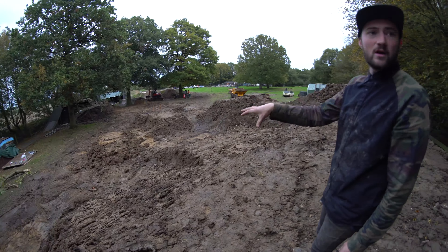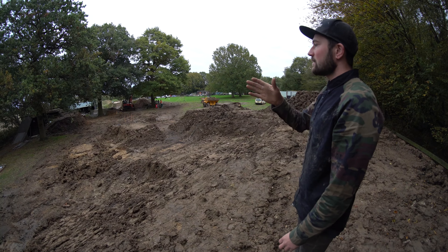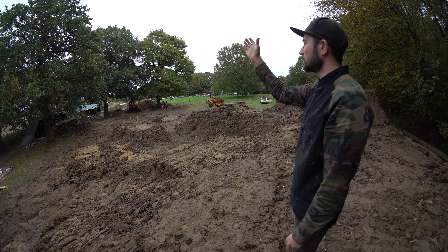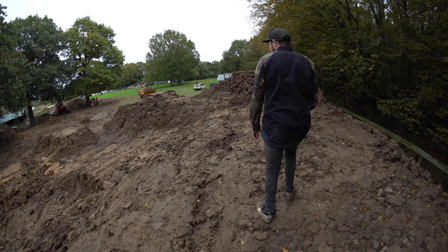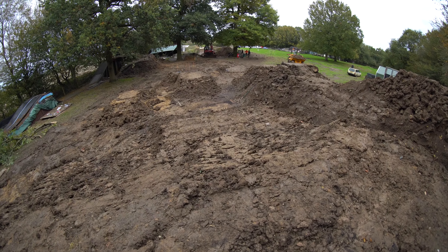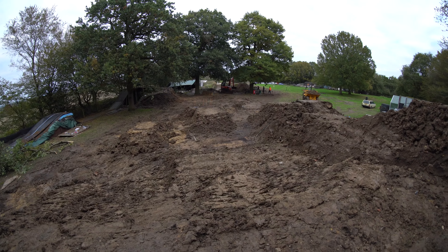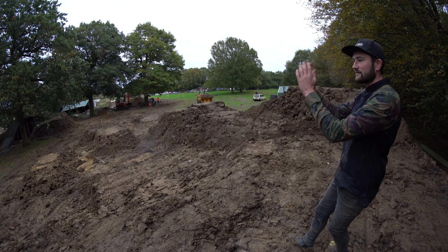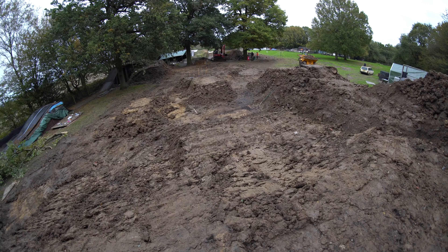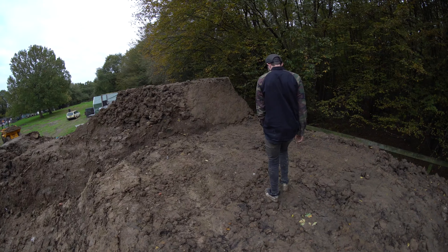We've got the table line but it'll be made into a rhythm section, so it won't just be a straight row of tables. There'll be a table, maybe a berm, maybe an off-camber roller or something, and then into maybe six tables. You go into the intermediate line which will link up to the main line — it's like a double pump — and then an off-camber landing over there to get more speed. We don't want to just have things in a straight line. It's looking good and you're gonna gain a lot of speed from this as well.